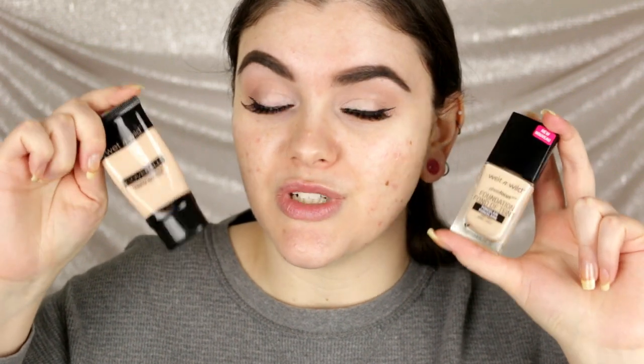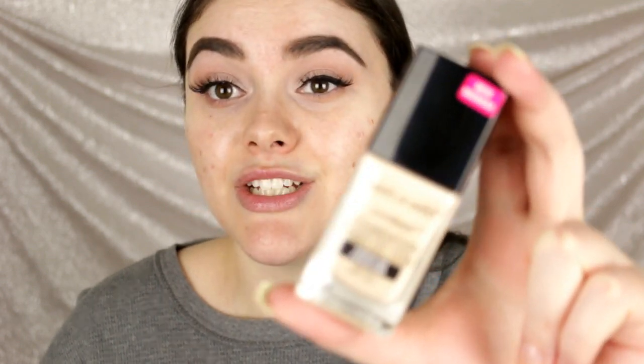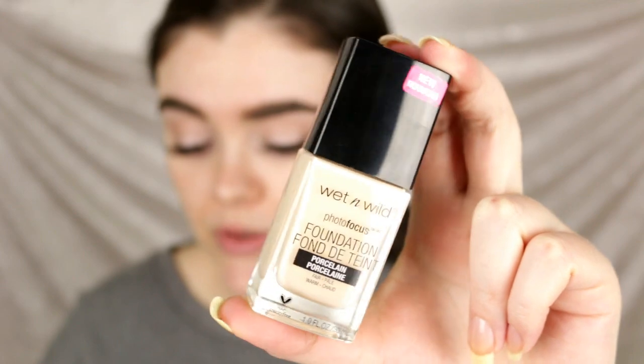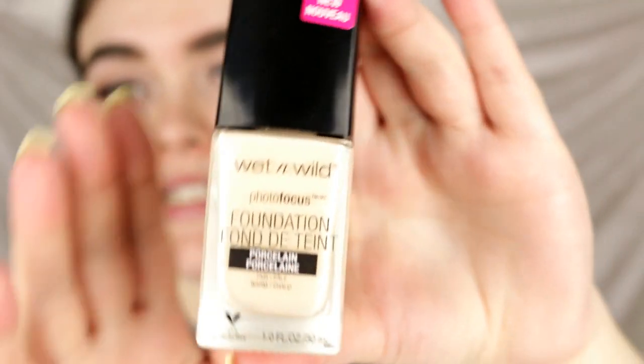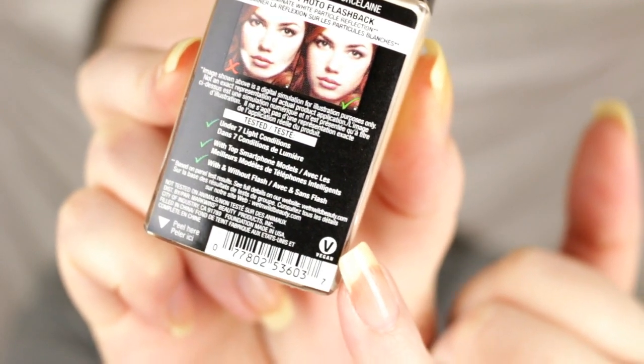I love the Wet and Wild Coverall Cream Foundation — it's one of my holy grail favorites. I'm going to swatch these side by side to compare how light the porcelain shade really is. According to their website, this claims to be a high-performing breakthrough formula featuring a light-adjusting complex to help prevent white casts in photos. It mainly claims to be good for photography but doesn't specify coverage level. The packaging is a nice sleek square glass bottle with one fluid ounce, and this product is vegan — they have a little V sticker on the corner to indicate that.